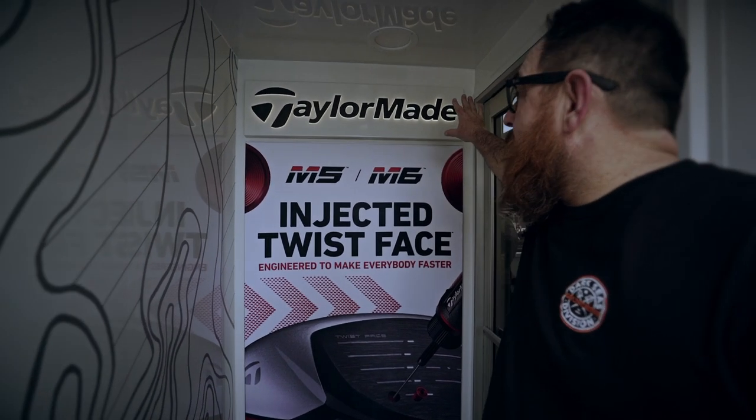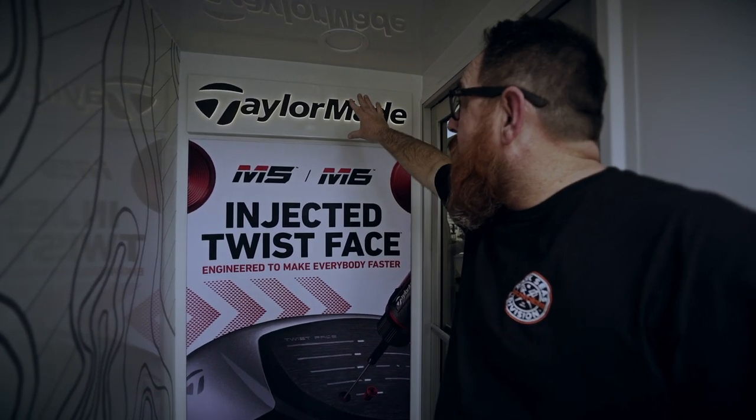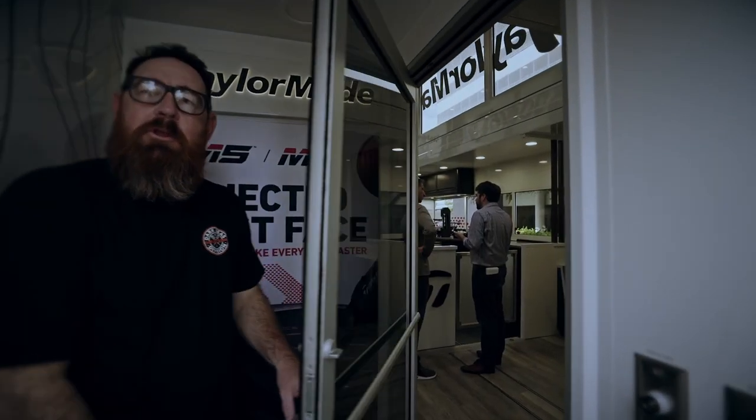Nice branding here — we have a lighted TaylorMade sign that will change colors. For the Masters it will be green, and for the US Open it'll be red, white, and blue. After you, go on in.